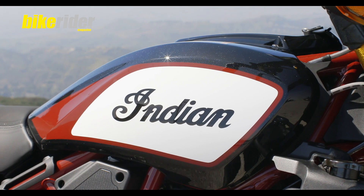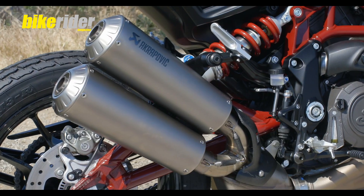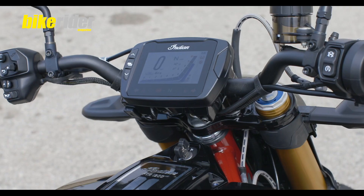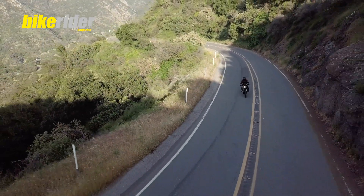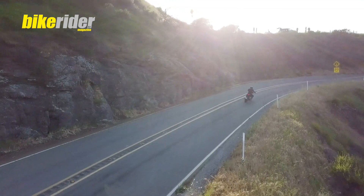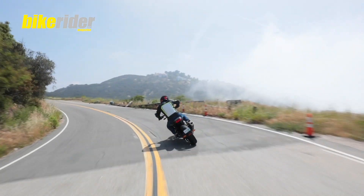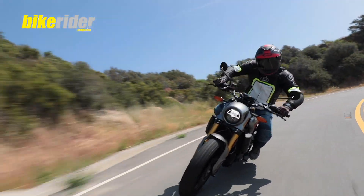So here we are in California, checking out this sexy bit of kit — it's the Indian FTR 1200. The FTR 1200 is a completely new genre for Indian motorcycles and it's been based around their FTR 750 flat tracker, which has been pretty much unrivalled in the American flat track scene.